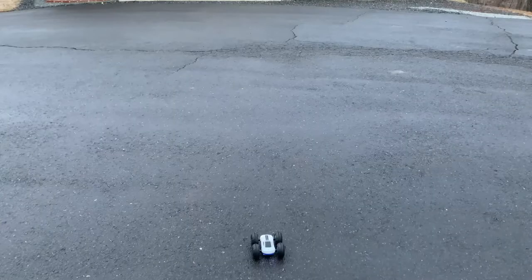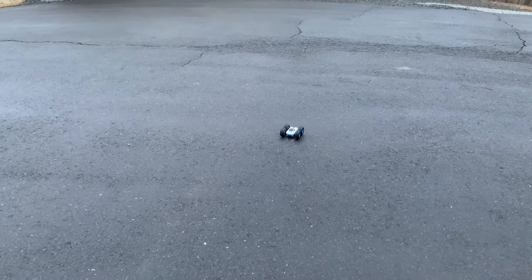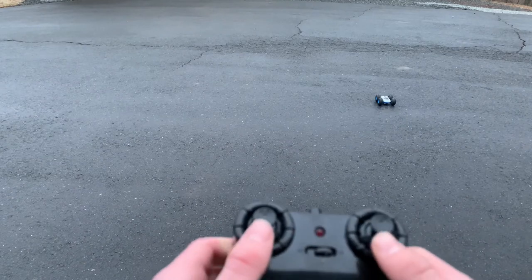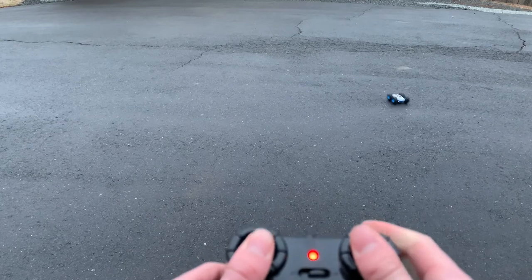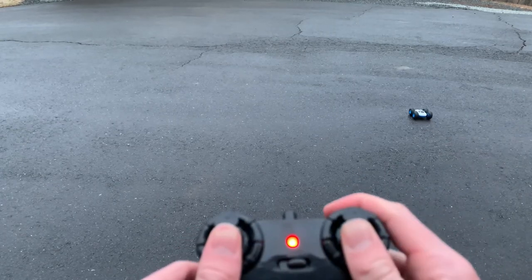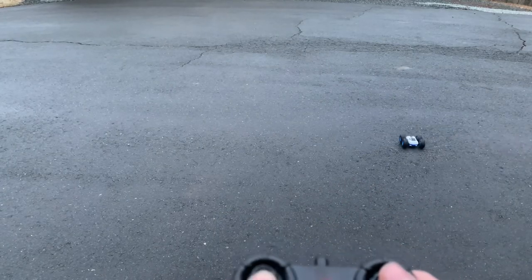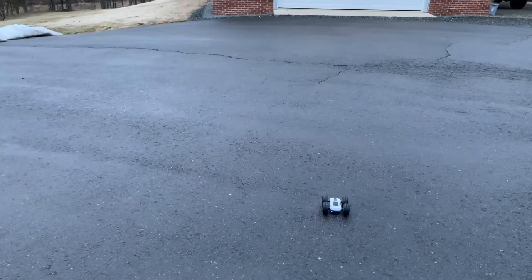We're outside and it's actually snowing a little bit right now and it just rained, so the ground is wet. For the controls: pressing this one turns it right, pressing this one turns it left, pushing both forward makes it go forward, pushing both back makes it go back. The button reverses it really fast and is supposed to flip it, but since the ground's wet it's not going to do it — this thing is meant for indoors.